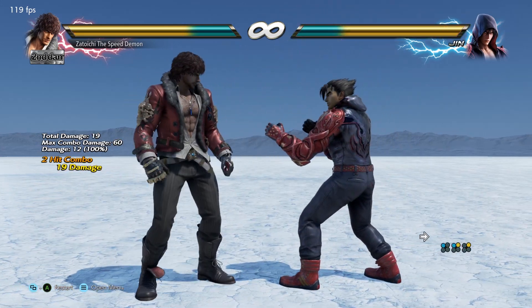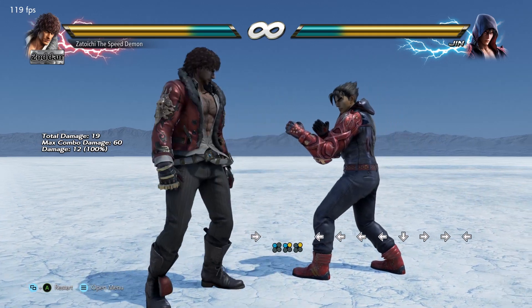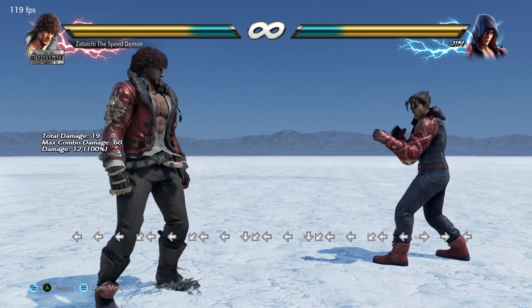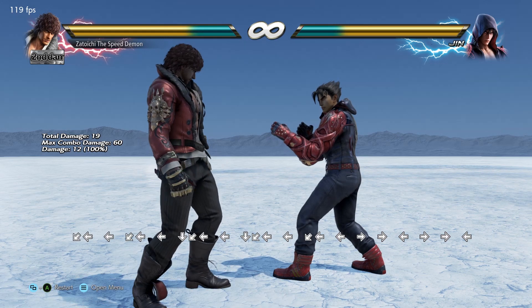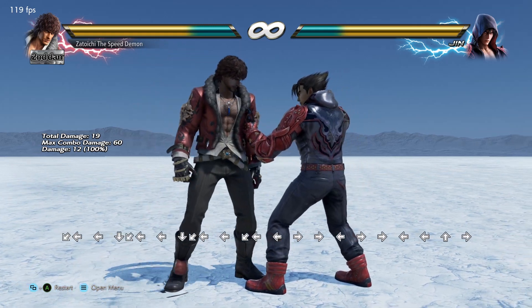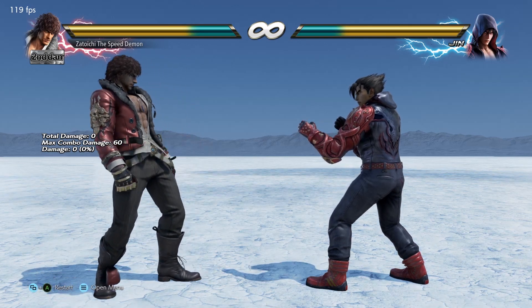So imagine you do a Korean backdash — you backdash, you cancel it by pressing down or towards the foreground, and then you do another backdash. You do the same thing with a Sidestep, but you cancel the Sidestep by pressing forward in the direction of the opponent. So you do a Sidestep, press forward, and then do another Sidestep. Watch the input display, because that's going to help.